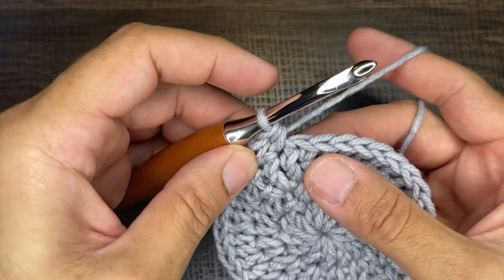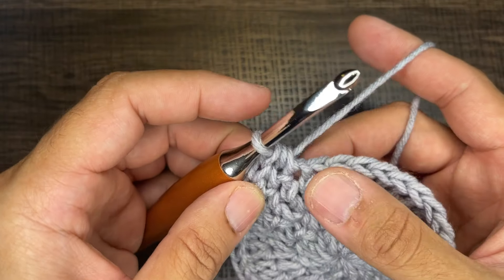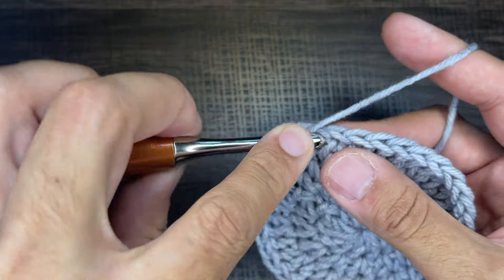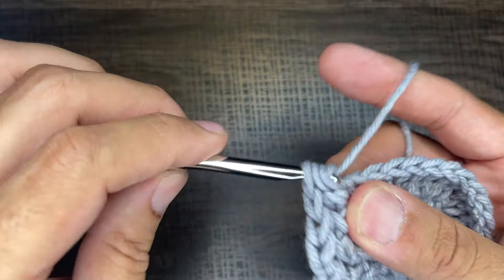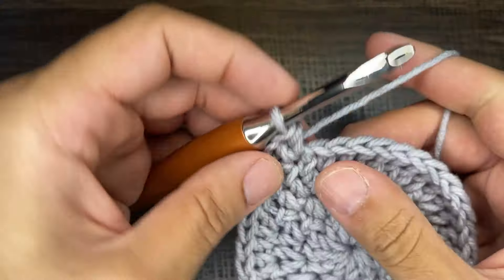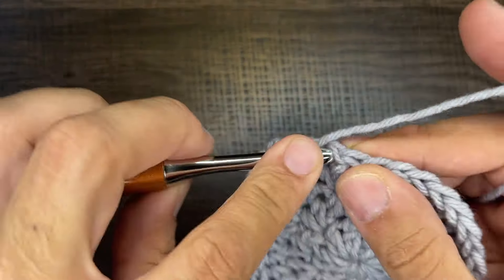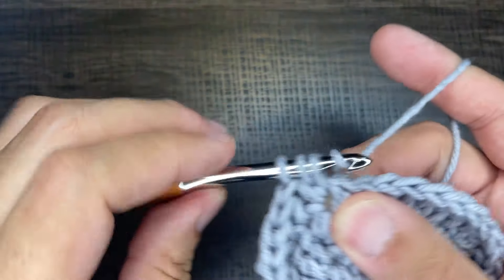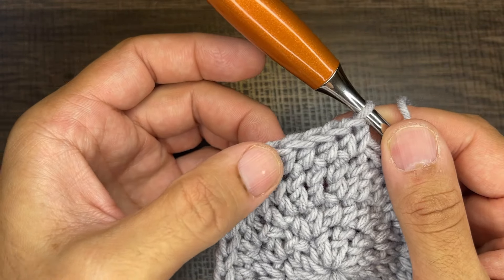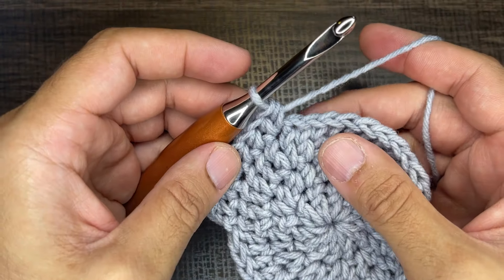Now we're going to do twins in a stitch: yarn over, go into the stitch, draw up a loop, yarn over, go through all three — there's one — then another half double crochet in the same stitch for a twin. So the pattern is standalone, standalone, twins in a stitch, and continue that all the way around. Standalone, standalone, twins in a stitch — you can rhyme to yourself if it helps. Continue for a total of 48 half double crochets.